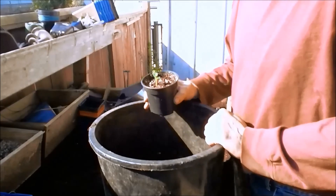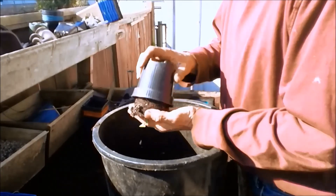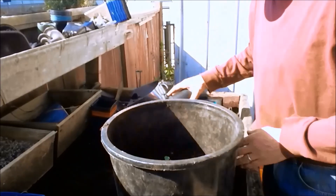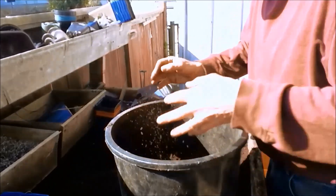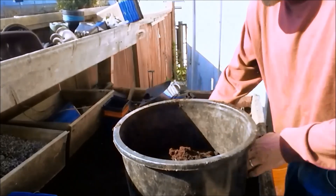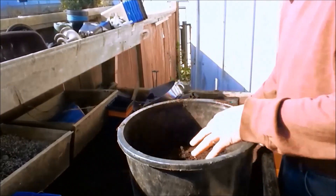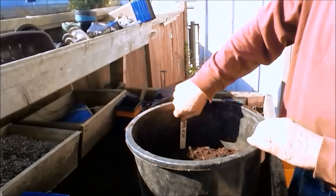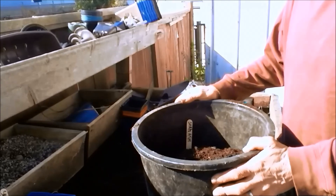I'd originally planned to grow these in a 10-inch pot, but I'm gonna give them a little bit more room because I do want them to succeed so I can grow them next year. I'm just gonna cover them over by about another couple of inches or so. I'll put a tag in and we'll check back on them — thank you very much Adam.